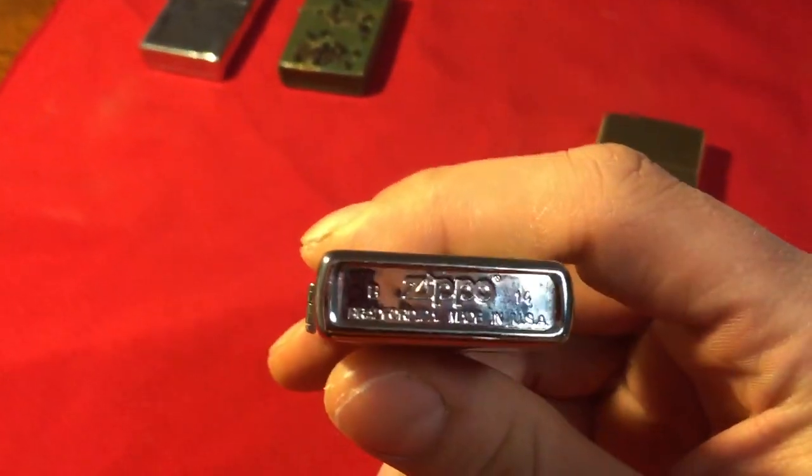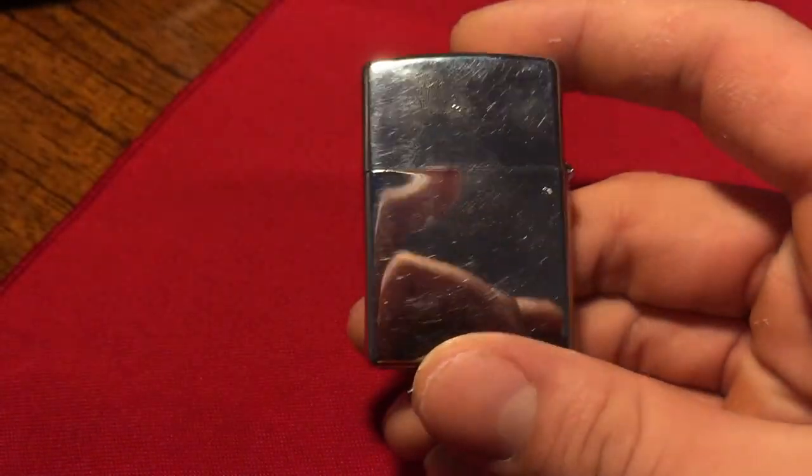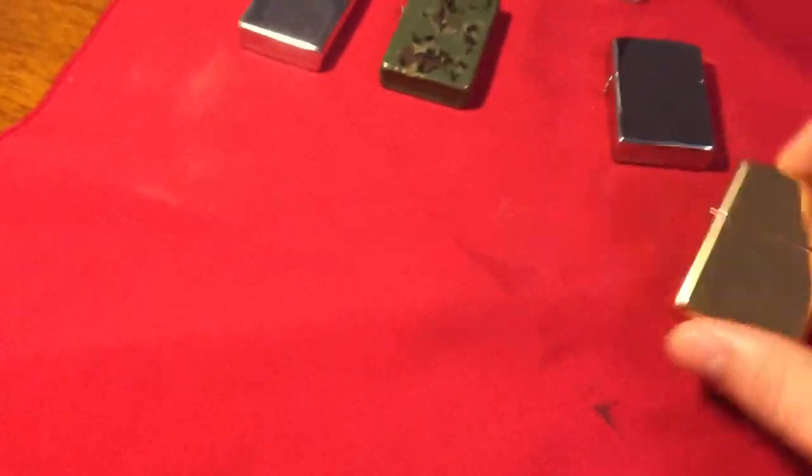This is obviously a High Polished Chrome Zippo. It is a February 2014 Zippo — had it for a while. As you can see, this is High Polished — look at all the scratches. It was my everyday user for a long time. Still will be, but now I have the High Polished Brass Armor.